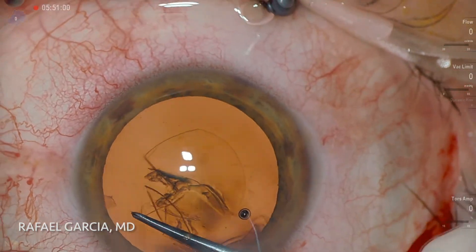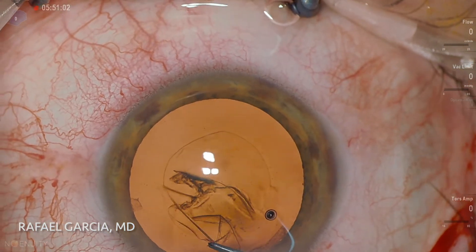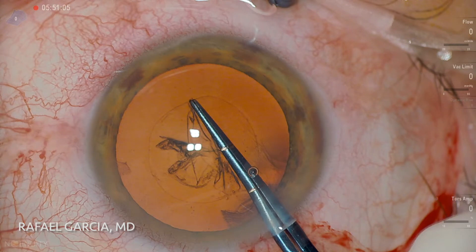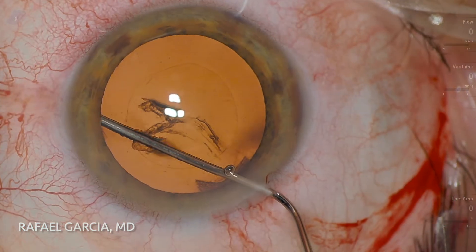This way, all the structures of the anterior chamber can be seen in detail. A nice and round 5mm capsular rhexis is achieved. Note that these Utrata forceps have some marks on their jaws, which are really helpful to guide us in the creation of an adequately sized rhexis.